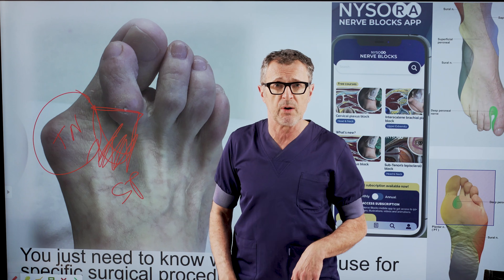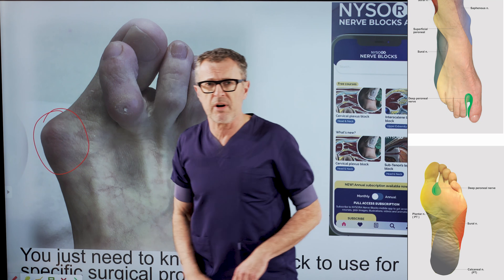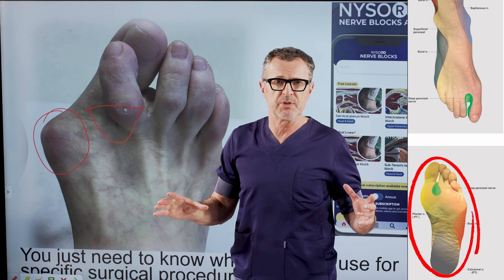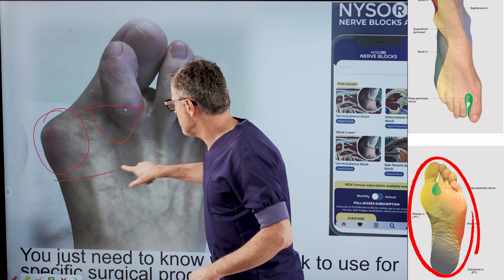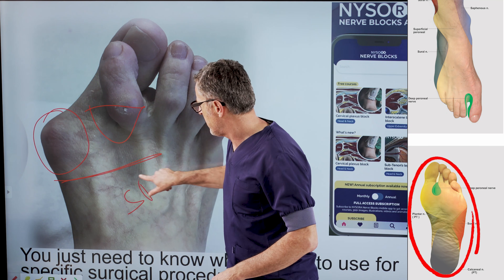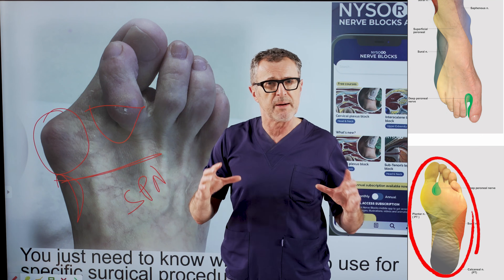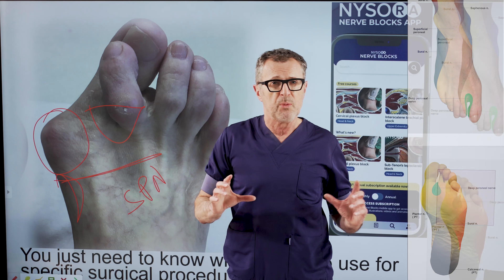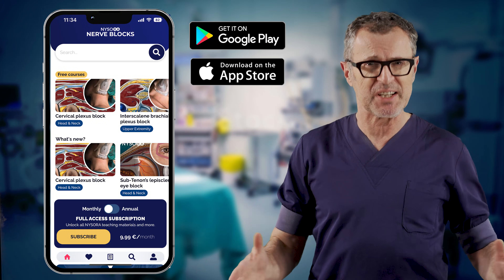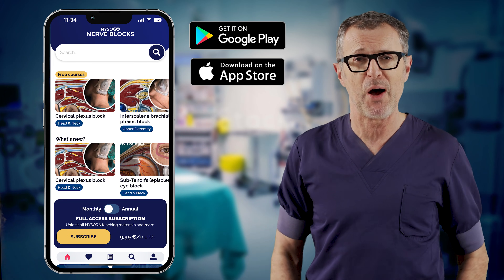Here is a very important tip: once you anesthetize the tibial nerve and the deep peroneal nerve, you don't need to fight with the superficial nerves, because even a simple subcutaneous infiltration of local anesthetic will cover the superficial peroneal nerve and any rare branches of the saphenous nerve that may reach distally. You can learn or teach Nysora's 60 standardized techniques directly from the nerve block app — don't perform or teach nerve blocks without it.